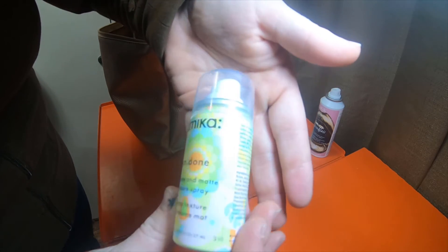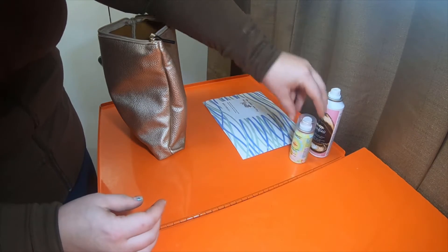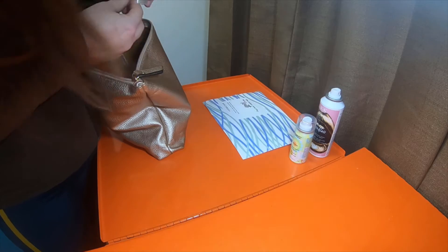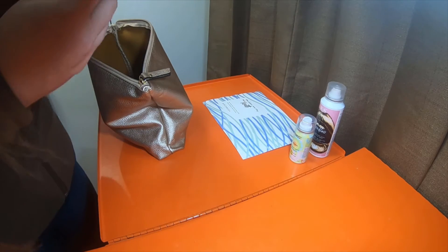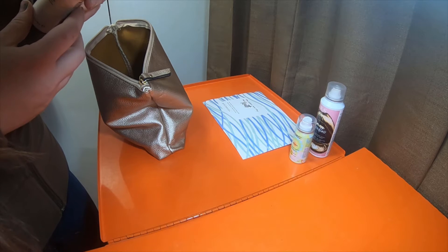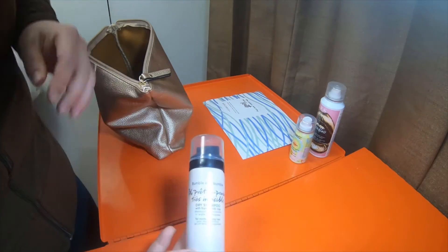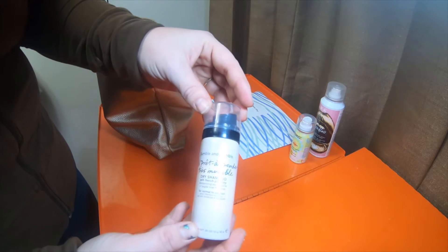It's supposed to be like green and colorful with flowers and stuff. And I don't know if this one has a lid — it has a lid, there it is. So this one is Bumble and Bumble, and it looks like another dry shampoo right here. So I'm assuming that this one's going to be a whole lot more of the dry shampoos and stuff like that, which is going to be fun.